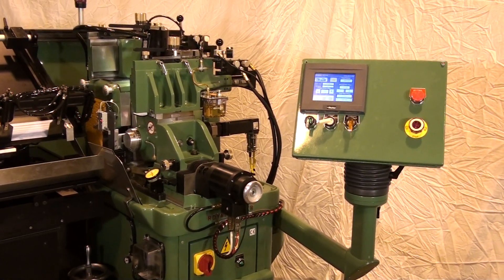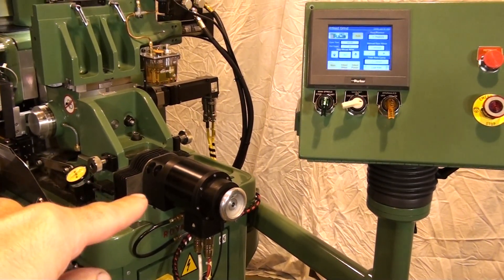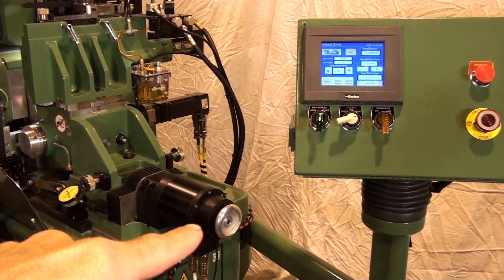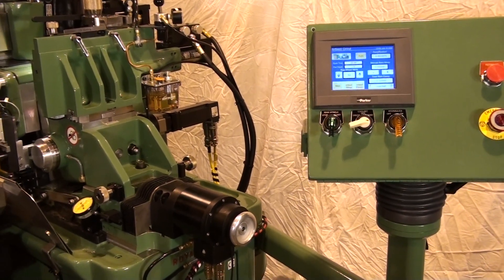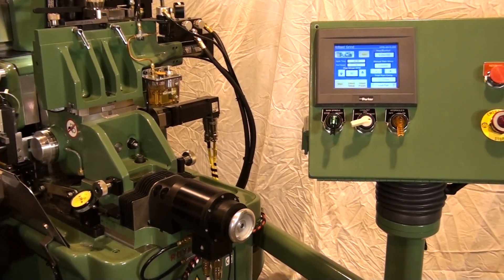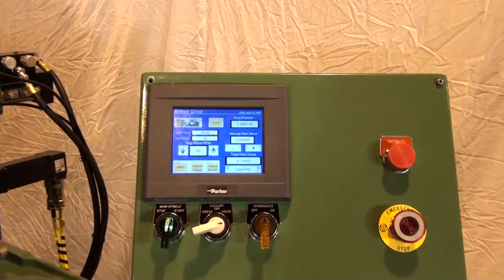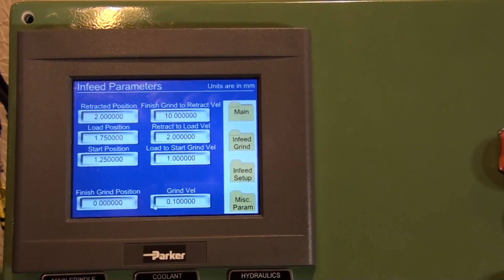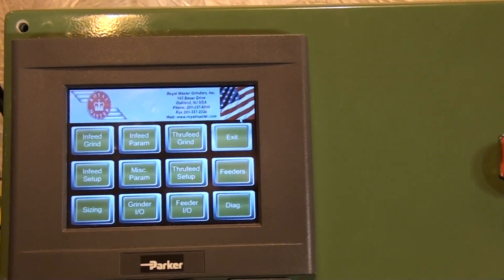The ServoCycle system has the following features: a ball screw and servo motor with encoder; rotary encoder resolution of 54 millionths, or 1.3 micron increments; upgrade options to glass-scale linear encoder to see resolution of 4 millionths, or one-tenth of a micron increments; a touch-screen operator interface with programmable in-feed cycles which can be saved and recalled with unique file names; and through-feed grind with fine resolution positions.